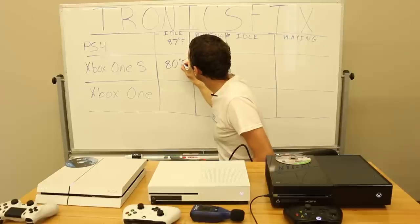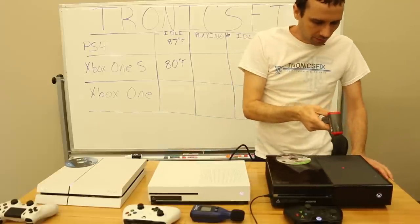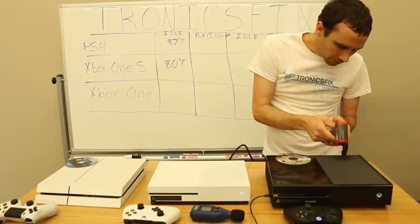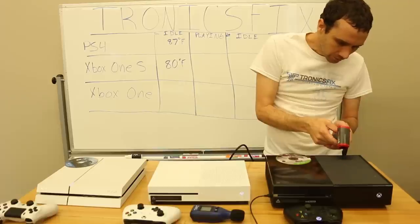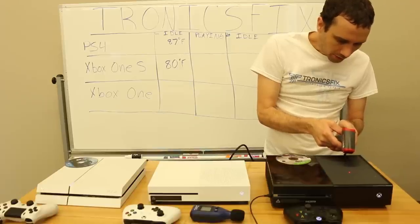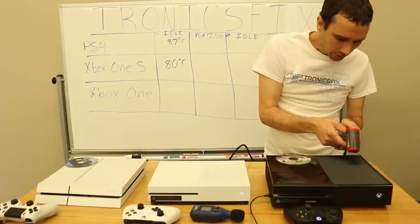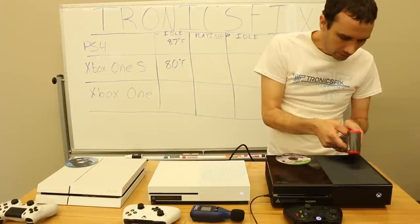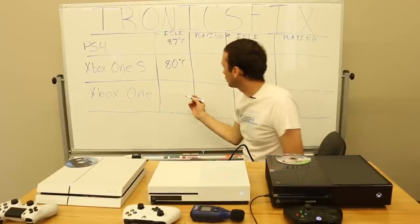Now we're going to measure the output air of the original Xbox One. The fins are angled on the top so I'm trying to get readings down through there, basically right on top of the fan. We're getting 83, 84, 81 — it gets hotter towards the front of the console: 88, 89. The hottest was 89.6, so we're going to round that up to 90 degrees Fahrenheit for the Xbox One at idle.